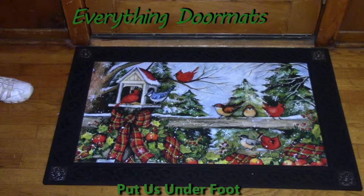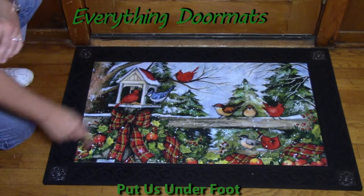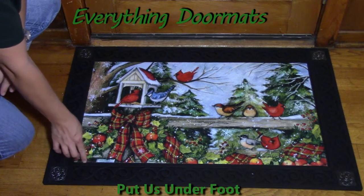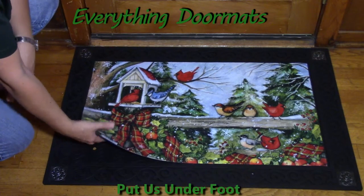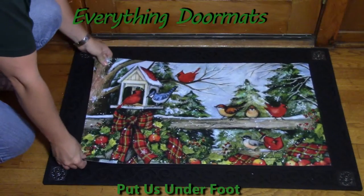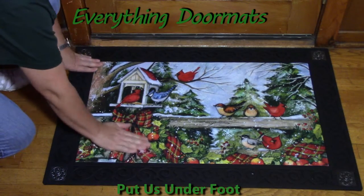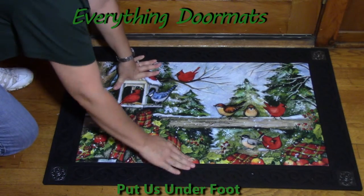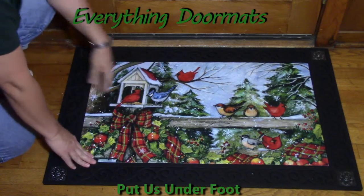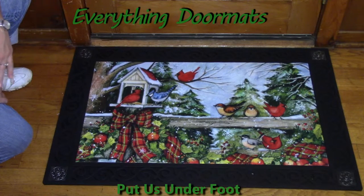Today I partnered it with 'Scroll Corners,' which has a nice metal scroll in each of the four corners. You can simply interchange all of your MatMates insert mats by lifting out the mat and placing your desired mat in your tray. It fits right down snug so it doesn't slip and slide around — you can't catch your toe on it. It's level with the tray, and the tray just adds a nice decorative edging.